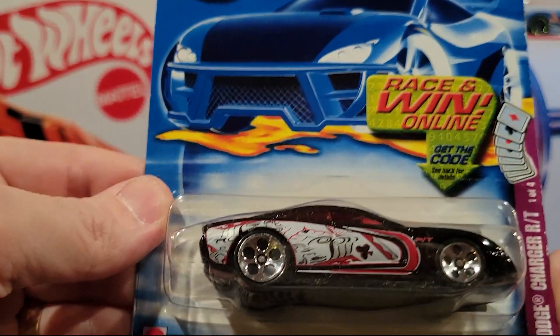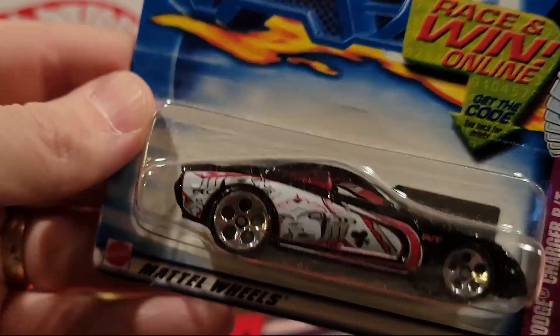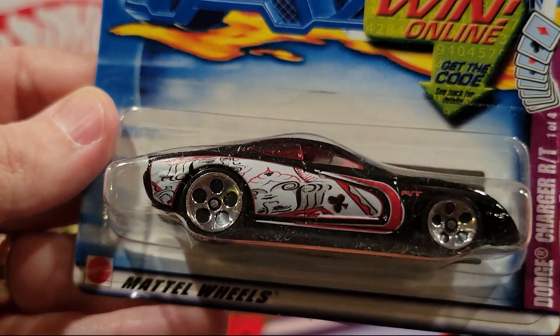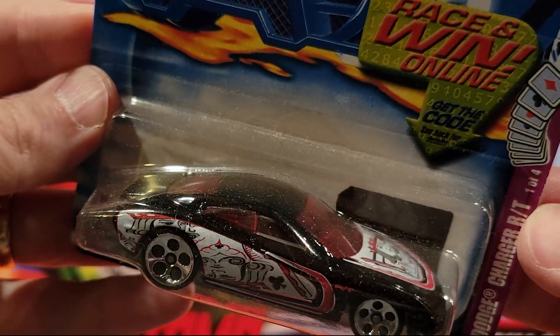Here is another one from the card collection — Dodge Charger RT. Pretty sweet. Plastic base, metal top.